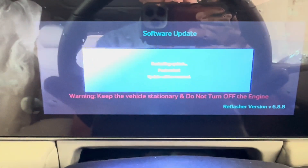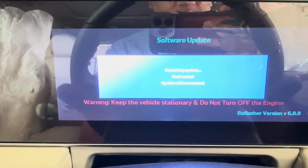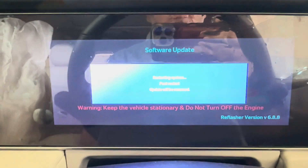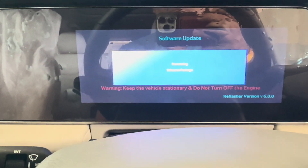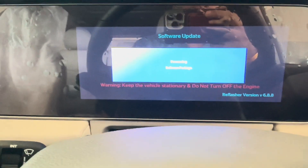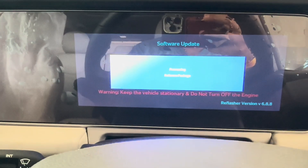It now says the system is restarting and that post-restart the update will be resumed. We'll wait for it to reboot. The system is now back from booting and is processing the software package, so we'll soon see the actual flashing begin.